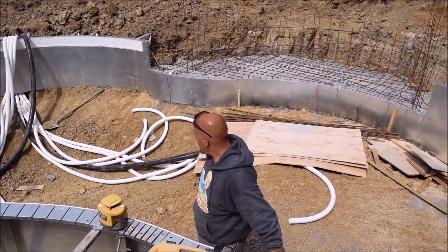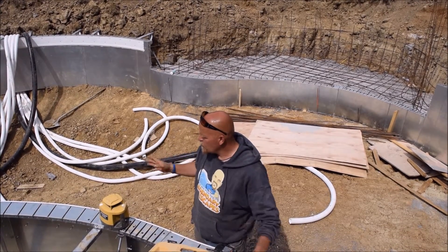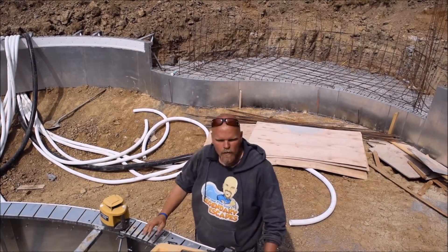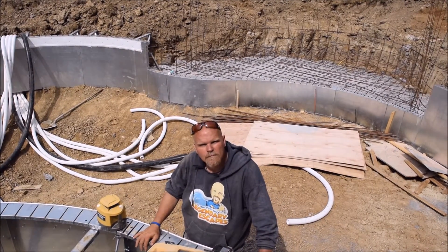So eventually this set of pipes will all be split and going in different directions, and all of that will get brought up to the top and run up to the equipment location.